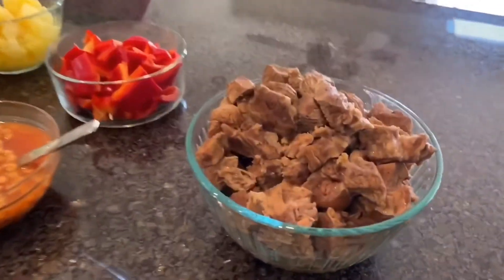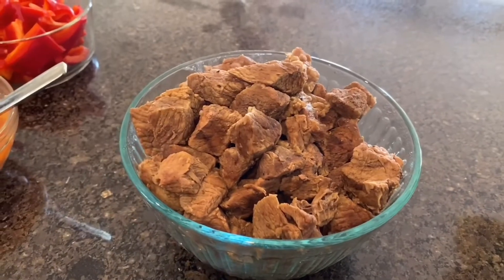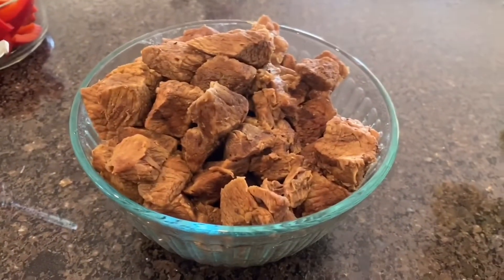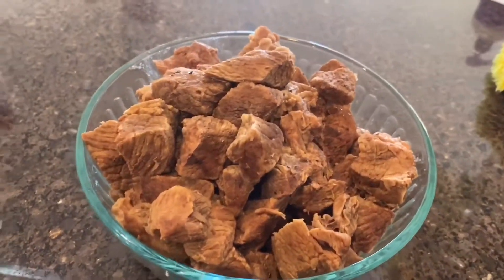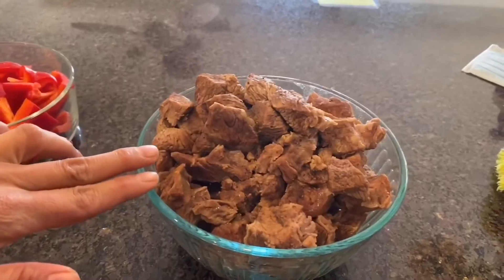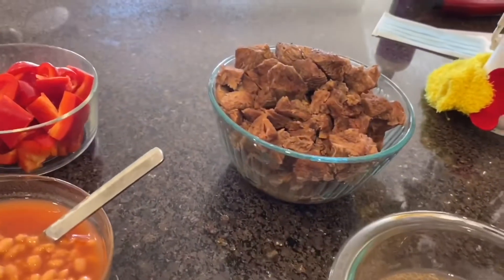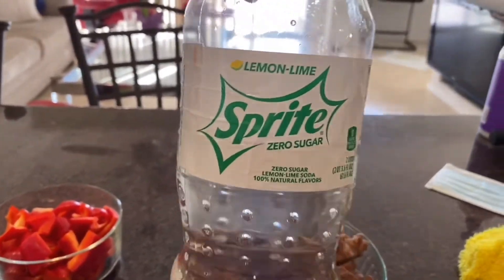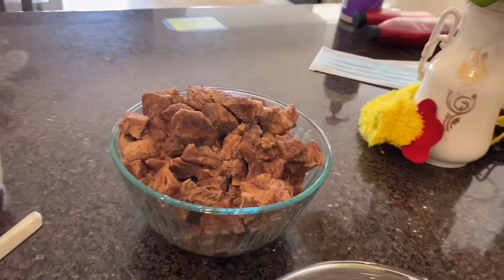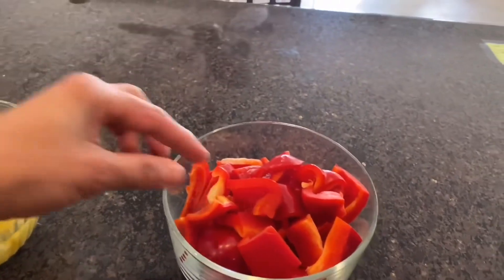First I have the beef that I already softened. I have a secret for making my beef because I want to remove all the strong beefy taste and beefy smell. I separate the soft beef with the broth, and I use lemon-lime Sprite and sugar instead of water because I want the taste and smell to go away.